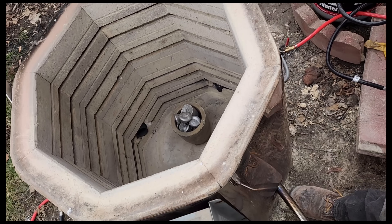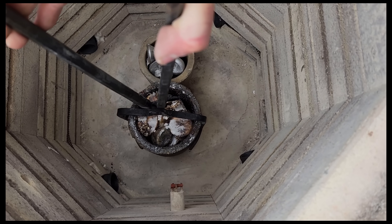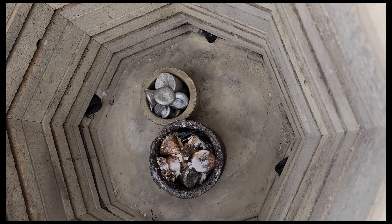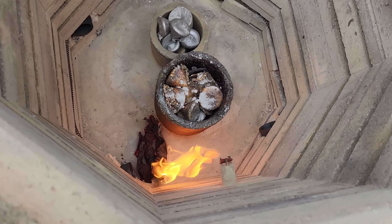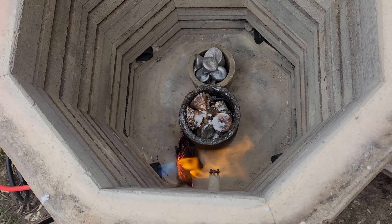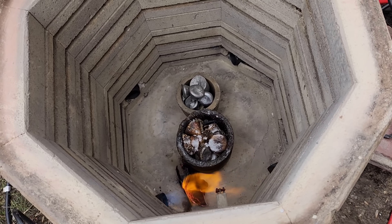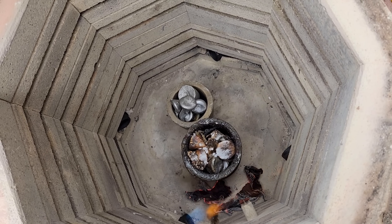I've got everything set up. We did some tests. Now let's see if it's actually useful. So I got a crucible full of bronze, a crucible full of aluminum, and let's see if we can melt them. I'm gonna start with one burner so I don't heat the crucibles too fast and shock them. After a few minutes I'll turn on the other three burners.